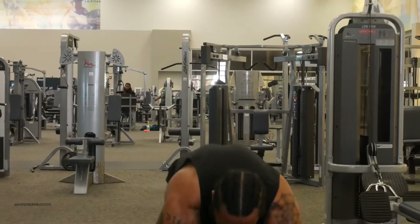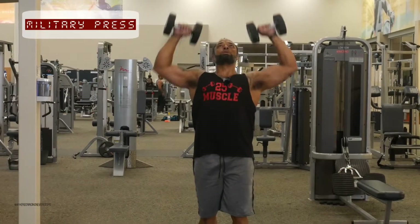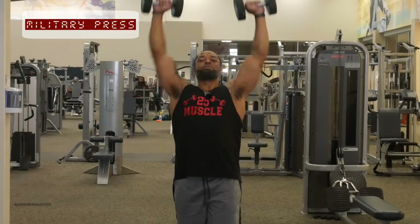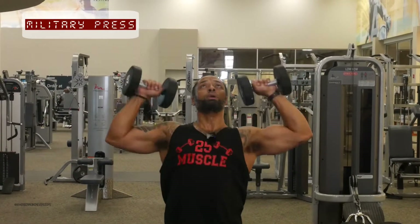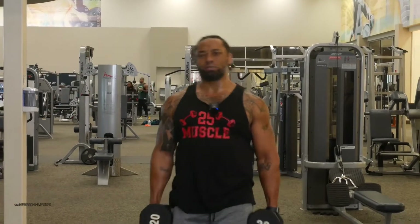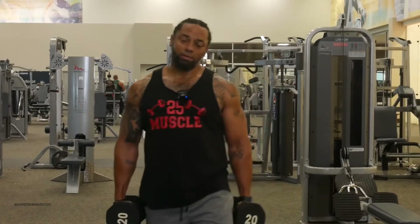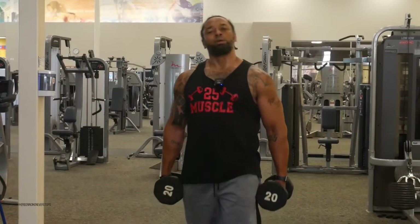So we'll start out with military press. Remember the mind-muscle connection — where the mind flows is where the blood flows. You would do about 3 sets of 10 or 3 sets of 12, depending on how heavy your weights are. If they're too light, you do more reps; if they're a bit more difficult, do fewer reps.